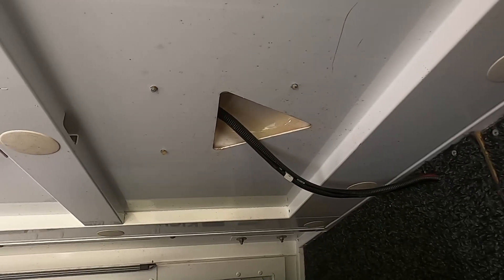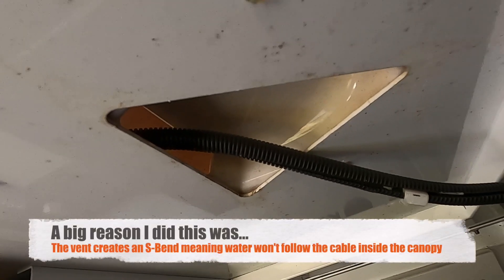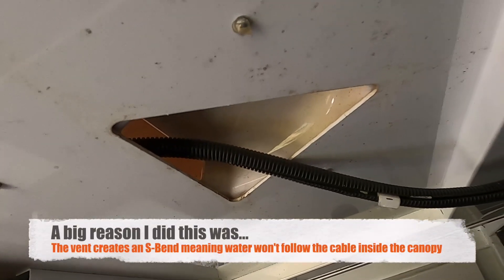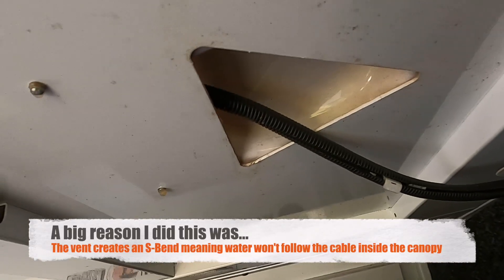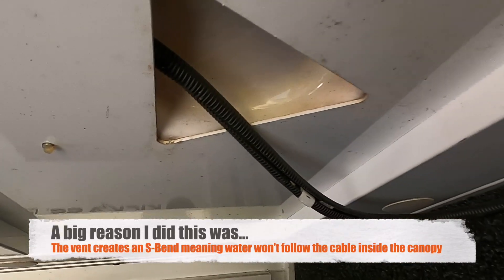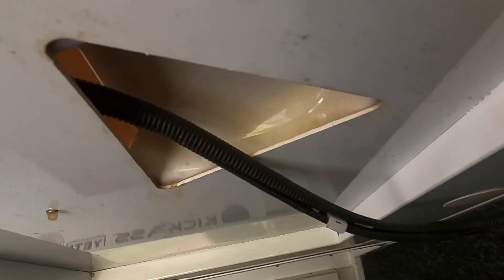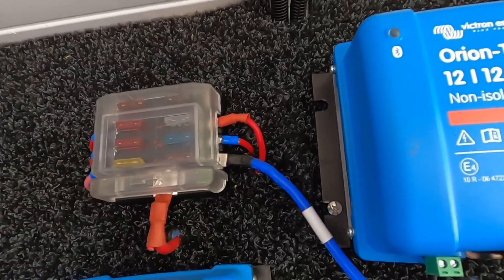I didn't want to go drilling holes in the roof of my canopy, so what I came up with was running my solar panel cables back through the Muller vent in the roof. These vents don't let any water in — they're sealed with Sikaflex all the way around on top. That's actually a better cable penetration than I would've made with a drill and a gland, so that's how the solar panel cable comes back in through the headboard and pops out at the fuse block.